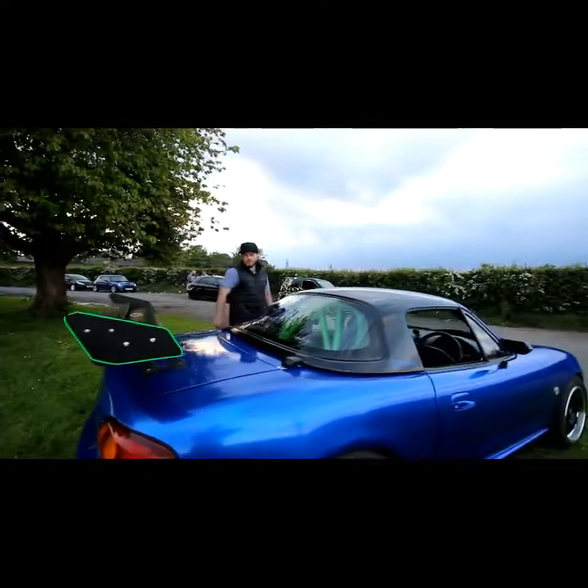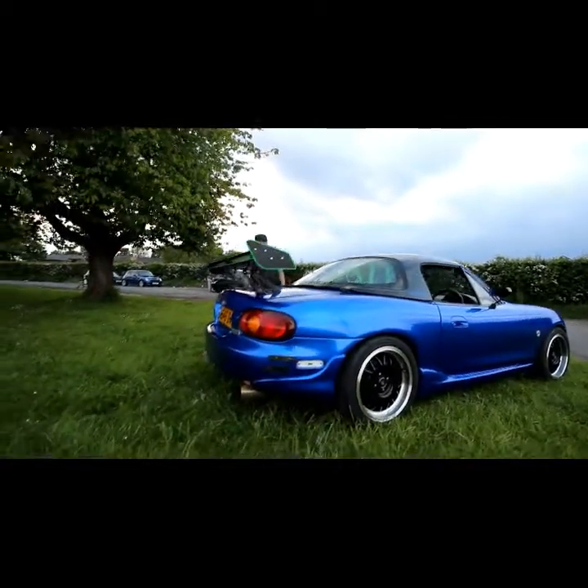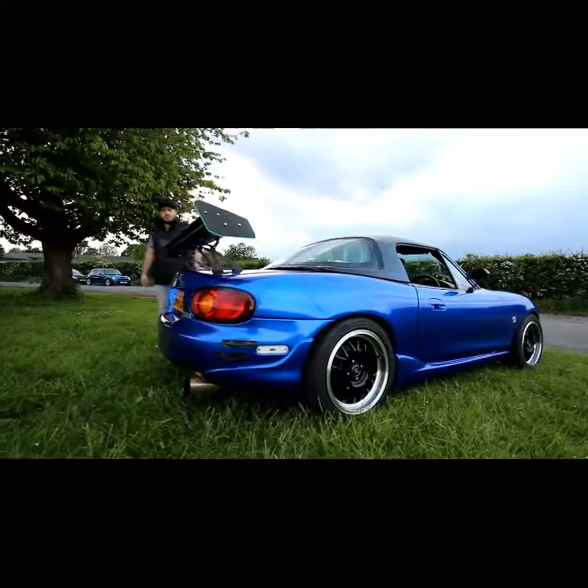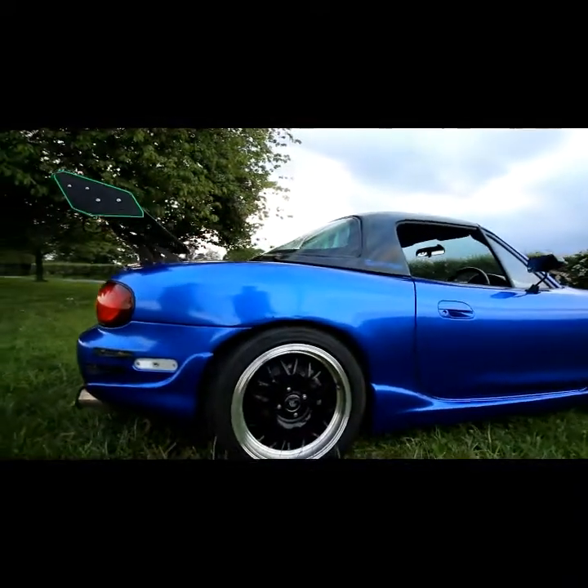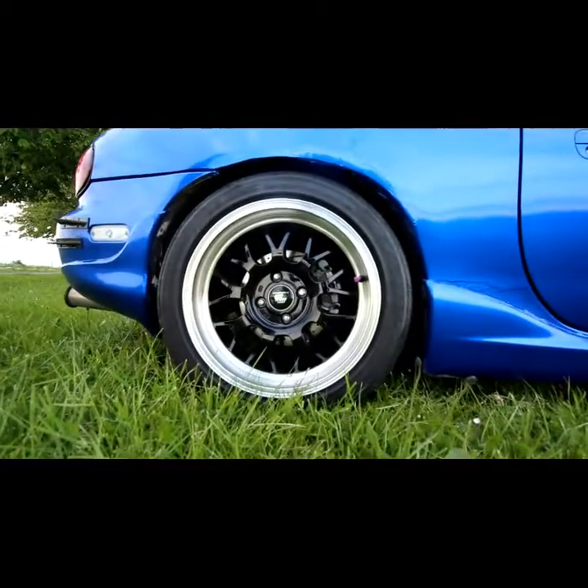It didn't come with the hardtop originally, so I pulled the hardtop from another car and painted it black — quite difficult to do with my eyes since I'm not a painter. Going round, we've got standard calipers on the rear with yellow Stuff pads and an upgraded disc.